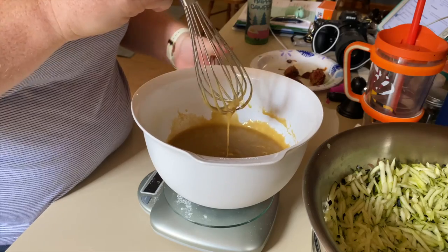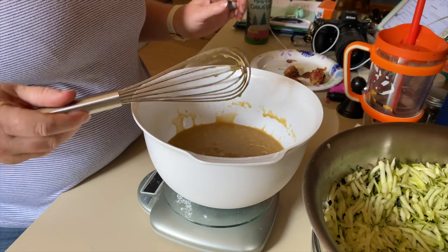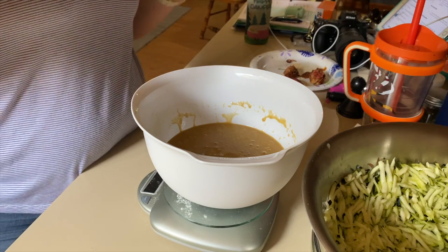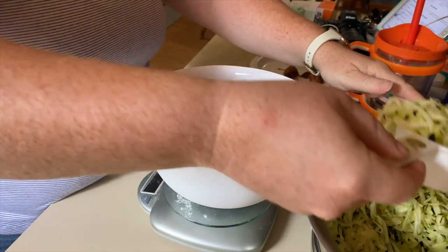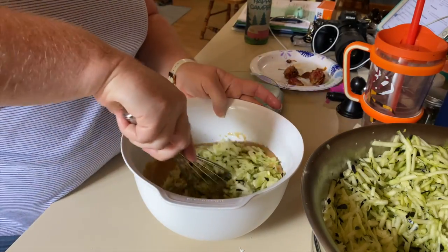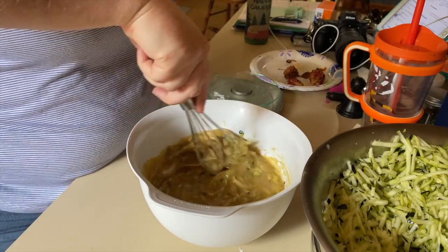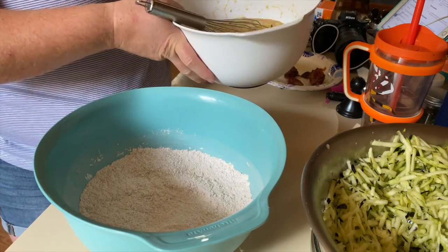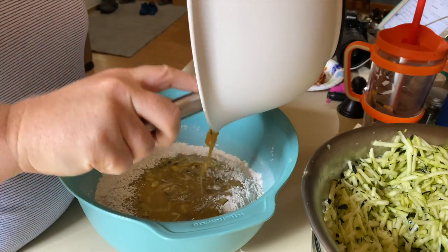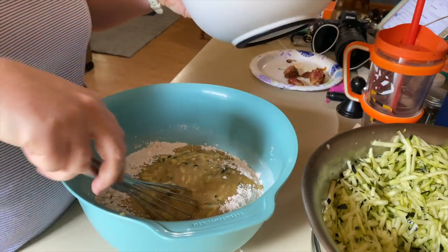I put the bowl back on my scale, tared it out, and then added 220 grams of the shredded zucchini. Then I mixed that up and poured the wet ingredients into the dry ingredients and started mixing everything together.